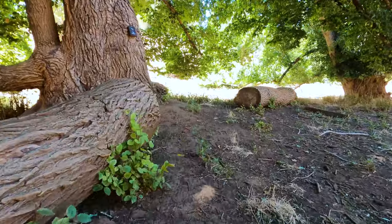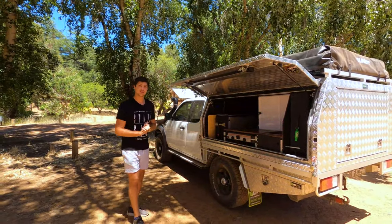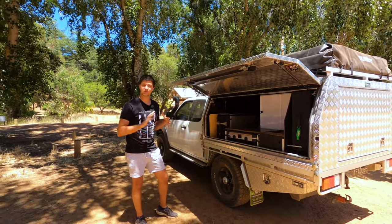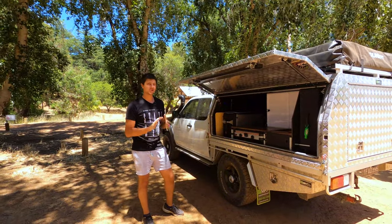Anyway, the reason we've stopped here is that I've been really wanting to show you guys my brand new camping table. Around a month ago I did a video on my camp kitchen, talking about the value of bench space, and I linked a video from Rusty's Outback Adventures. Russell made up an awesome table that clips into the canopy lip.